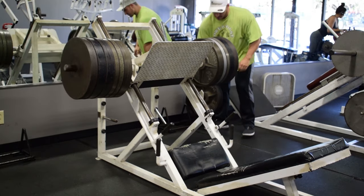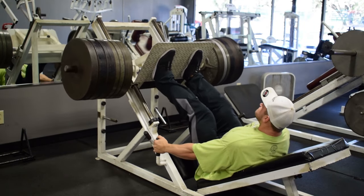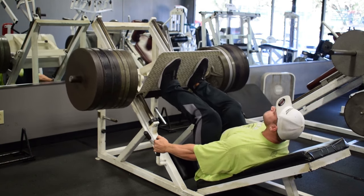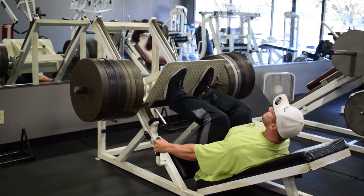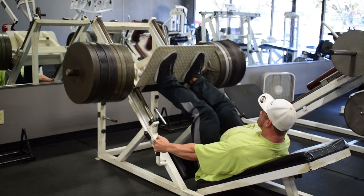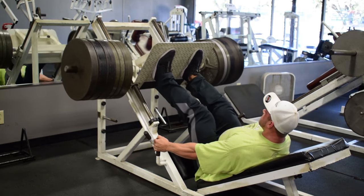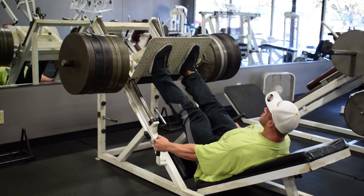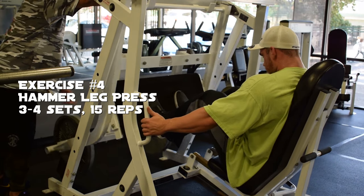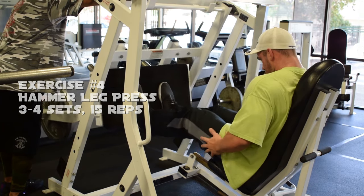Subscribe to my channel so you can see more videos like this. As you see here, this is going to be my last set — the hard set of ten. I did a total of five sets, working my way up. I really think warming up is crucial, so I don't feel like you've got to go really heavy really quick.